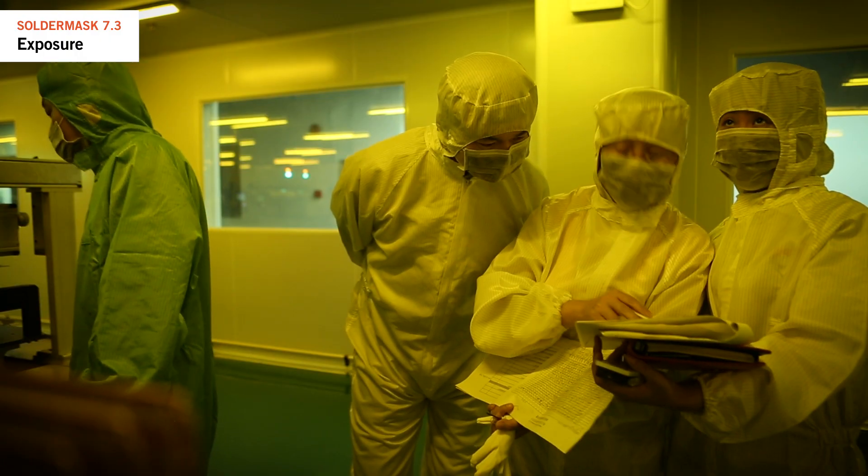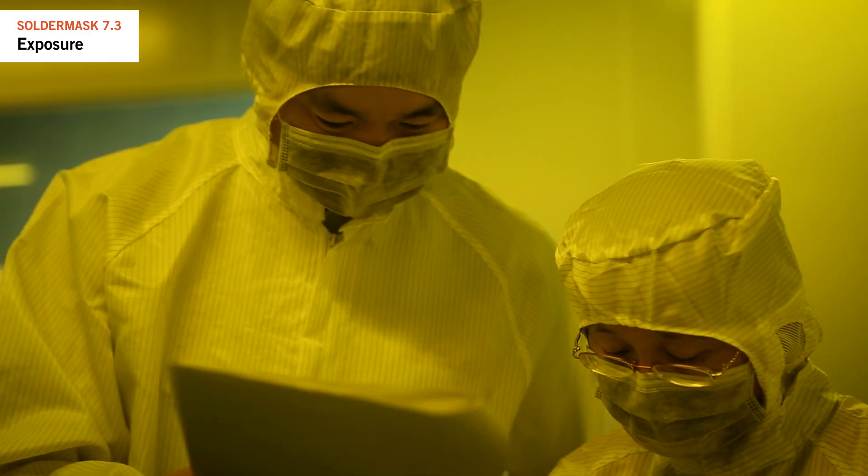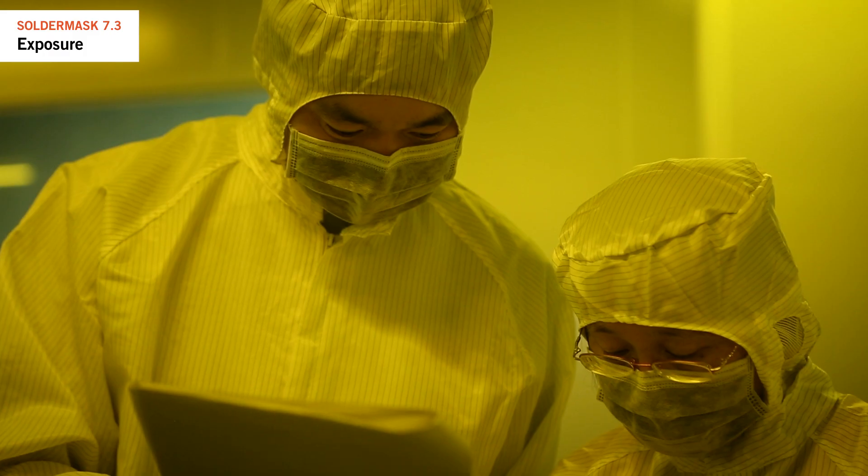We check exposure settings in all machines and evaluate the cleanliness of the room to limit foreign particles. This process is a key focus during all NCAB factory audits.